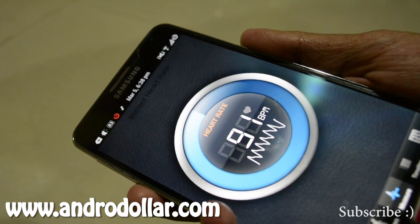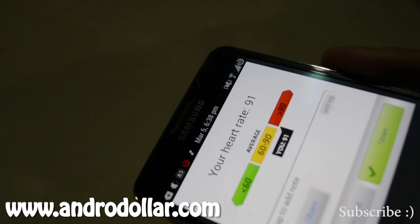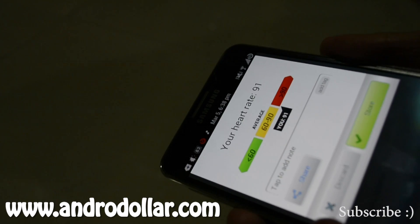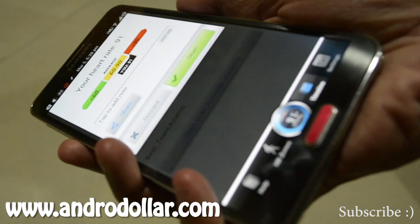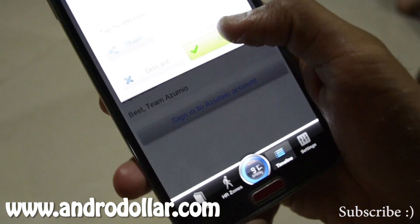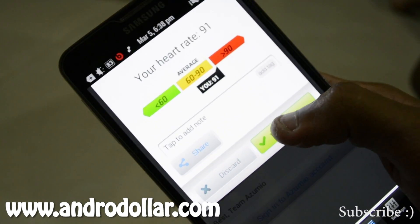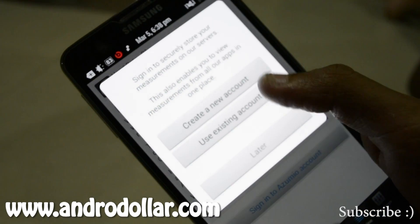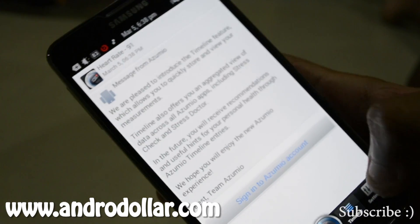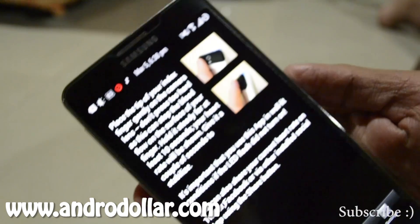It roughly takes around 10 to 15 seconds to complete. I got my heart rate result as 91, and it gives you a scale with all the details. You have the option of discarding it or saving it, and once you hit the save button, you can save it to your account or do that later. The app also provides a help section you can check out.